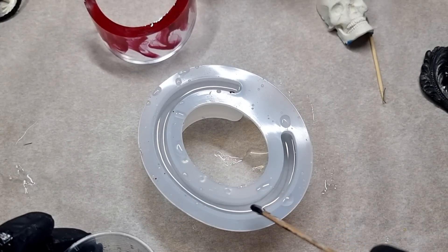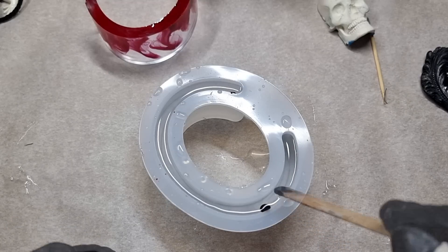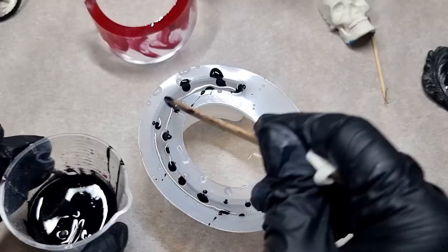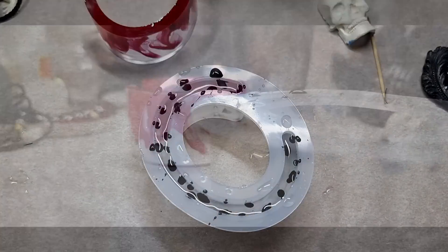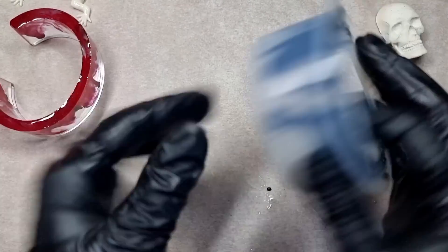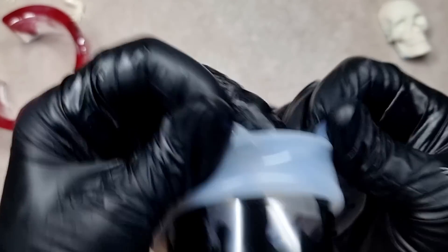Little by little I'm adding the pigmented resin into the mold. It's all done now and I'll leave this to cure. The process has now started and it will float itself — see you next day! This is the next day, let's demold. We can see the effect has been made — let's see how it turned out.